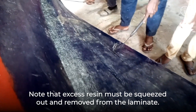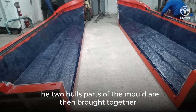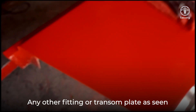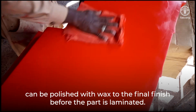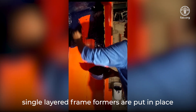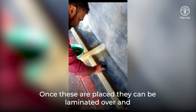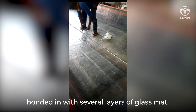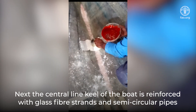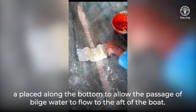Note that excess resin must be squeezed out and removed from the laminate. The two hull parts of the mold are then brought together and the rest of the fiberglass layers laminated in. Any fitting or transom plate can be polished with wax to the final finish before the part is laminated. After completion of the hull skin, single layered frame formers are put in place to form the structural grid of stiffeners within the boat, then laminated over and bonded in with several layers of glass mat. Next, the central line keel of the boat is reinforced with glass fiber strands and semi-circular pipes are placed along the bottom to allow the passage of bilge water to flow to the aft of the boat.